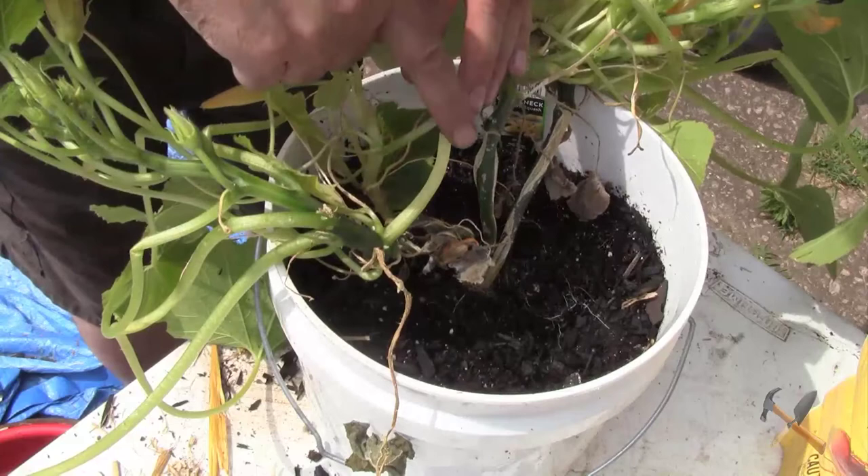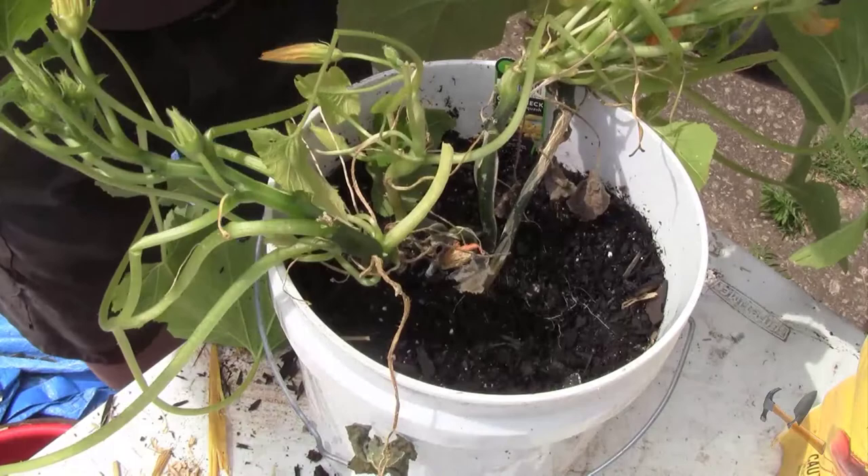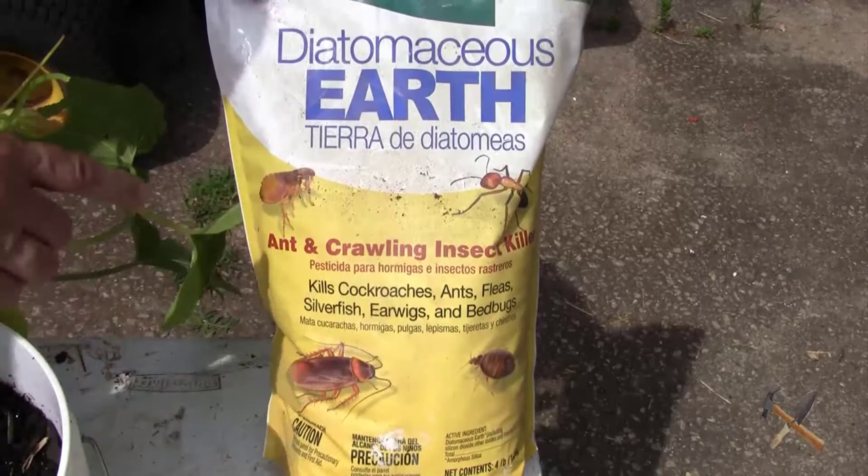While I was removing the mulch that I don't want in here, I noticed that I already have an ant bed inside. So I want to use organic only in my gardening. What I'm going to use is some diatomaceous earth.